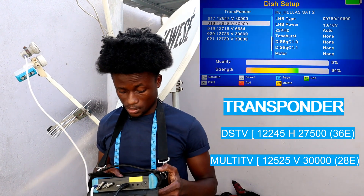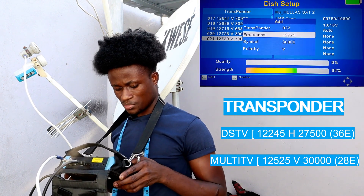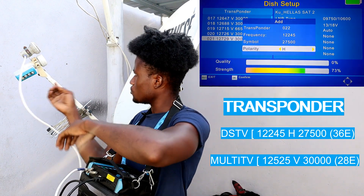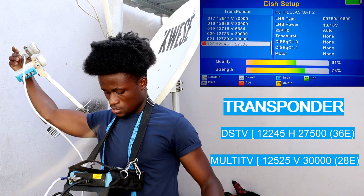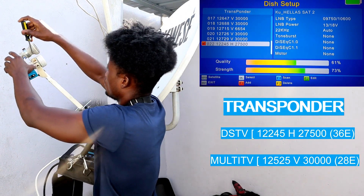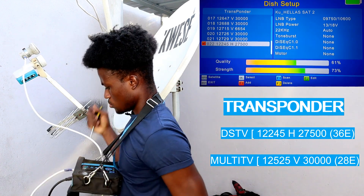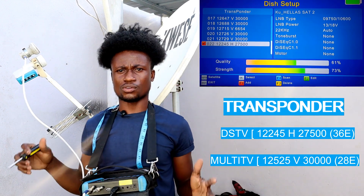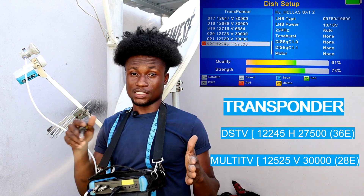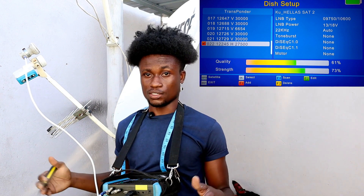Set in your cable and add your DSTV frequency, which is 12245, 27500 horizontal. Now you have to track to get a signal — turn it around to get your signal. After getting a stable signal, tighten it really hard. Know that when it comes to DSTV decoders, you need to get a stable signal of at least 60 percent before all the channels will work, so make sure you have a stable signal before you proceed.